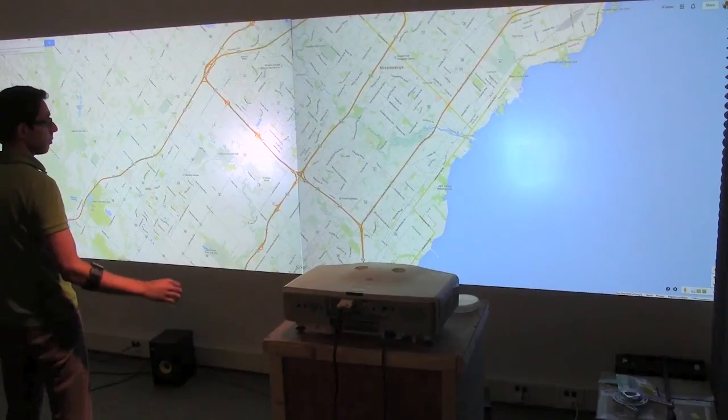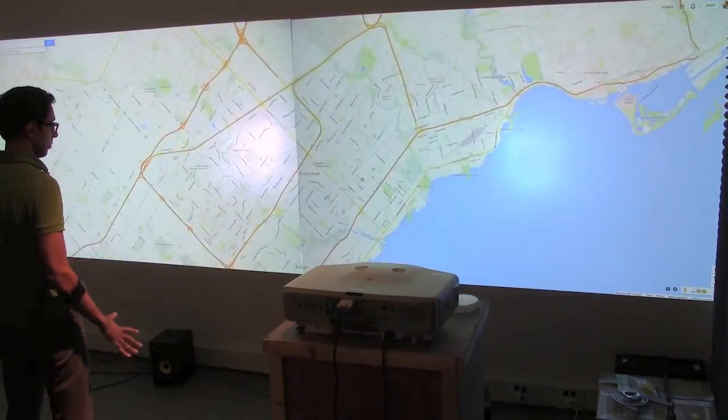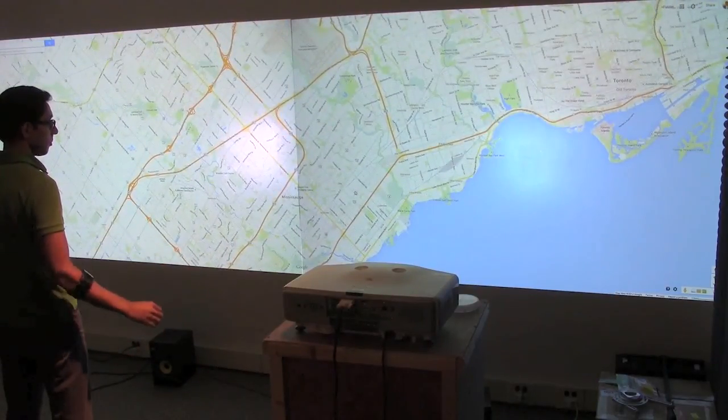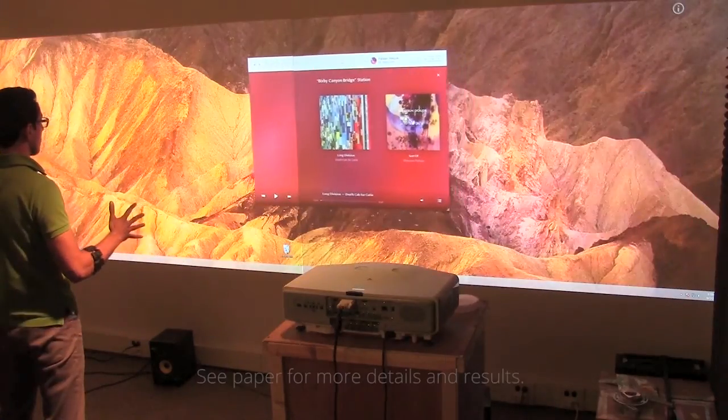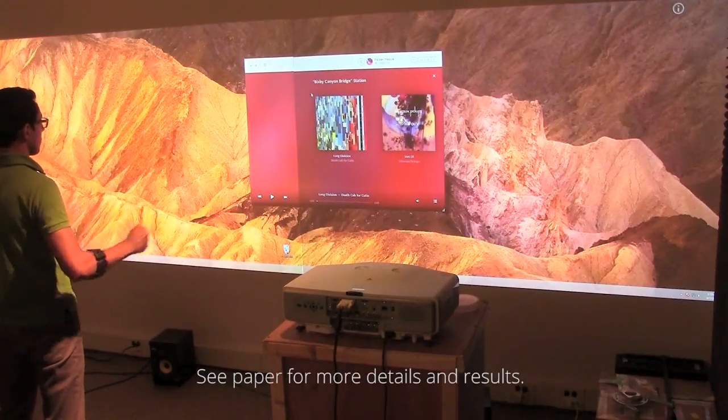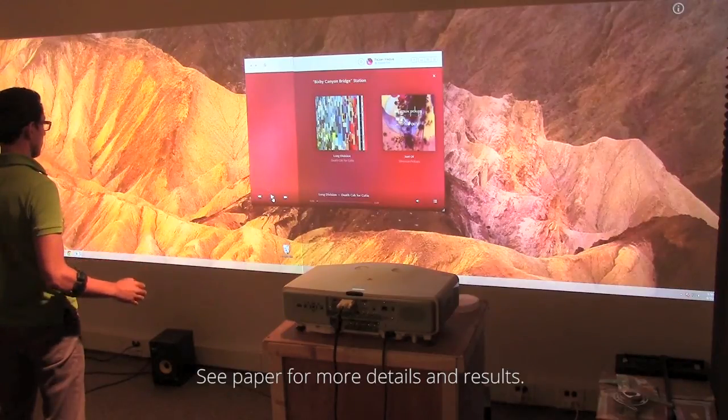MyoPoint can be used to control GUI applications from a distance, such as maps and music players. The technique and experiment details, as well as experiment results, are in the accompanying paper.